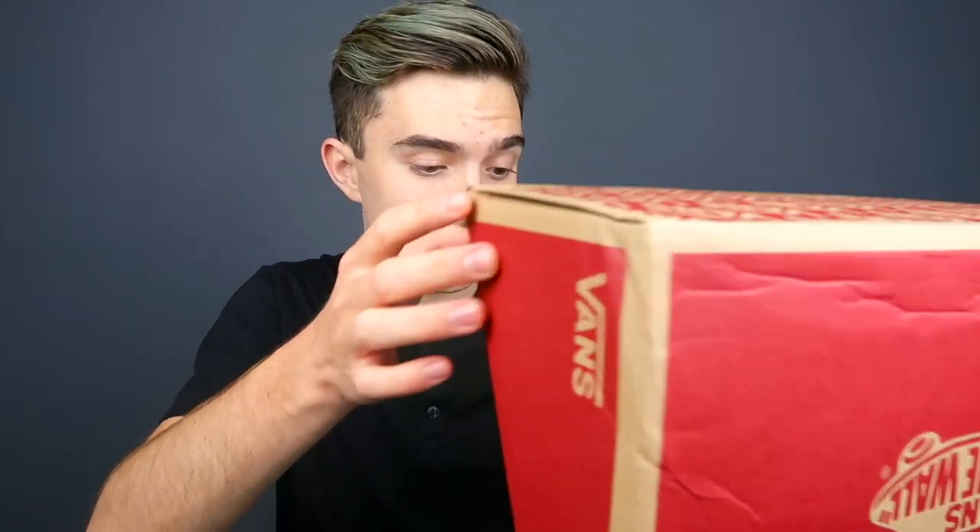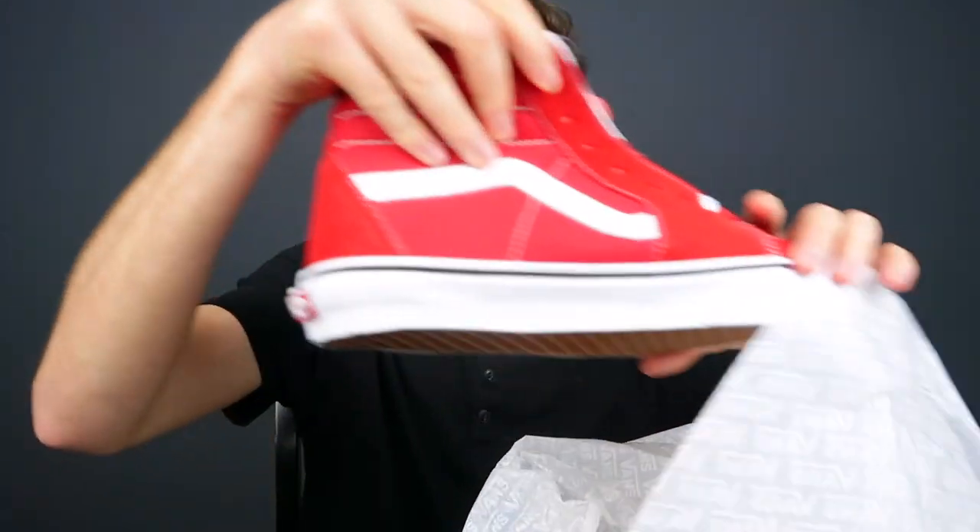I might have to move this box off the table because it's so big. Okay — I've never had shoes like this before and I'm really excited to try them out. I got red shoes. I know I'm not cool enough to wear these, but I really, really liked them and I really wanted to try them out.